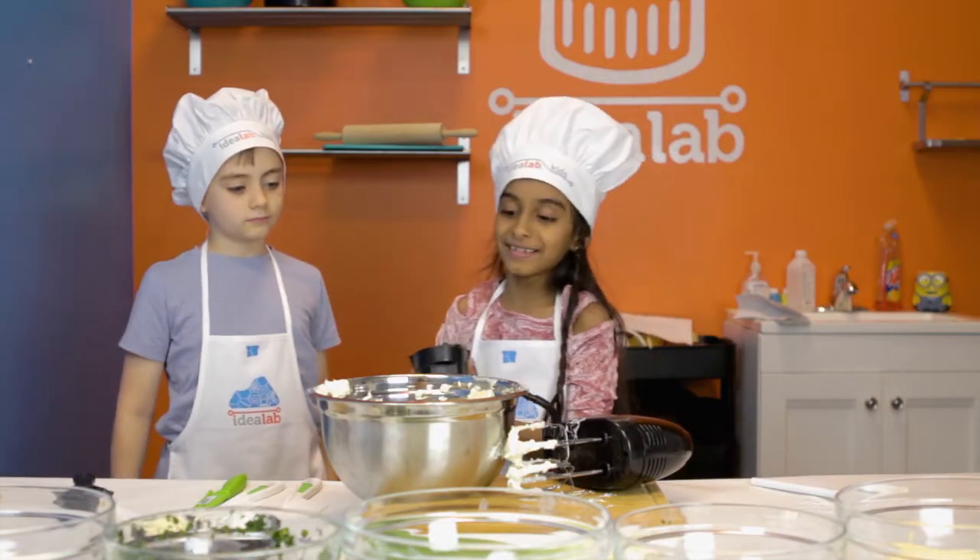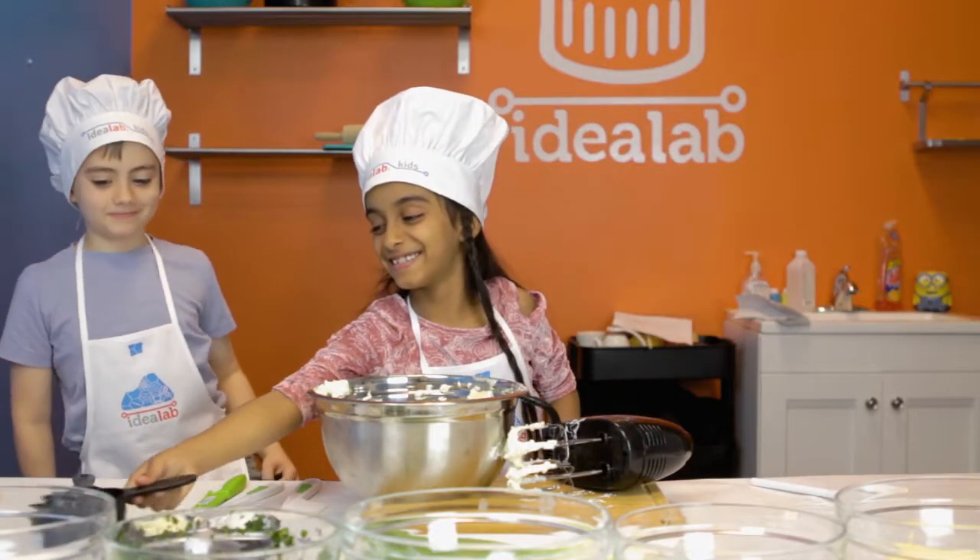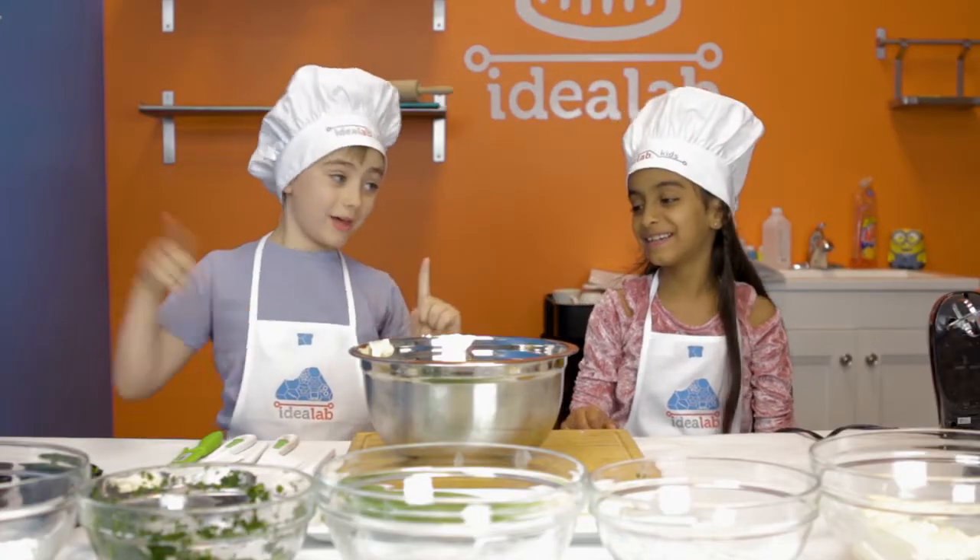Now I'm adding one cup of chopped spinach. Wow, it just popped in there. And now we mix.